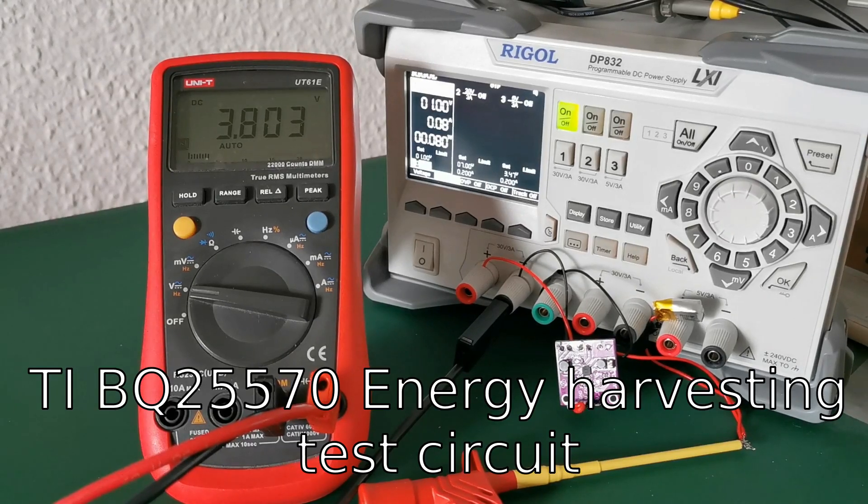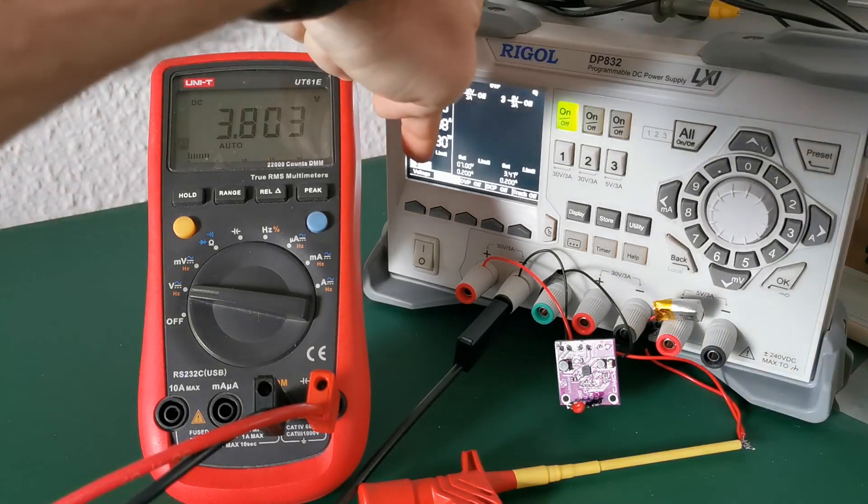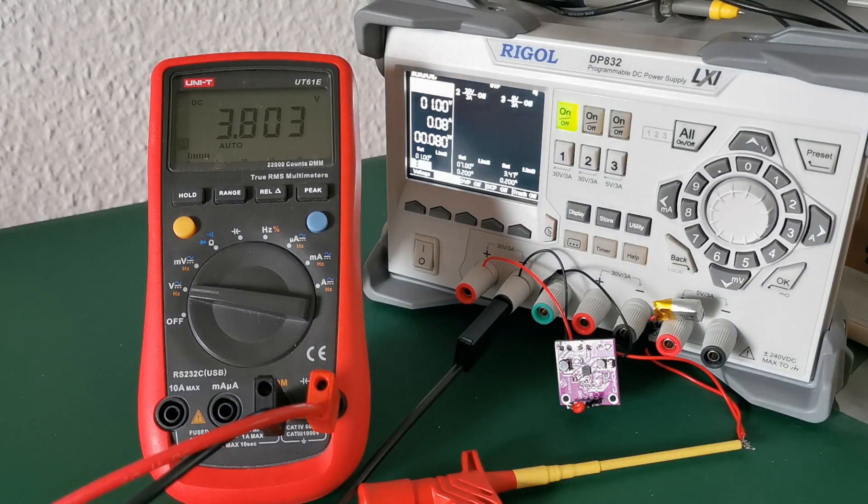What you see here is an ultra low power energy harvesting management chip by Texas Instruments, the BQ25570. What I'm currently trying to achieve is to find the maximum input power into the device. Currently, as you can see, it's 80 milliwatts — it takes in one volt and 80 milliamps. My assumption is if the input power grows, the output power should grow as well.